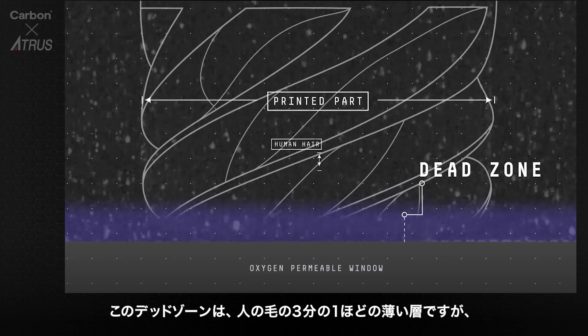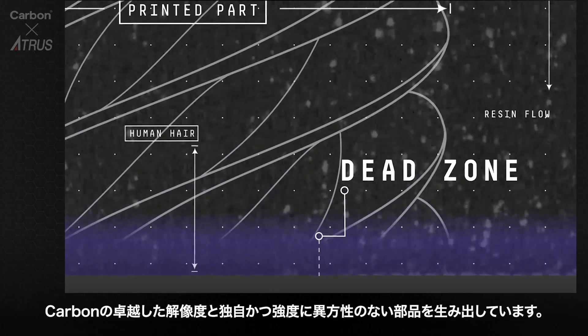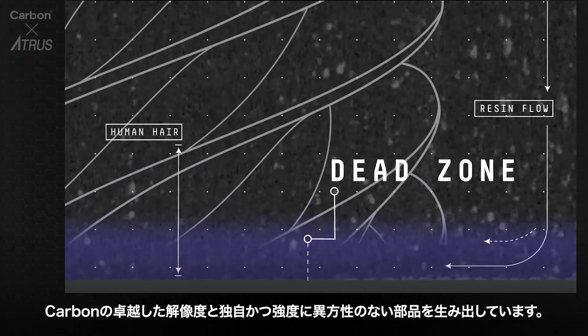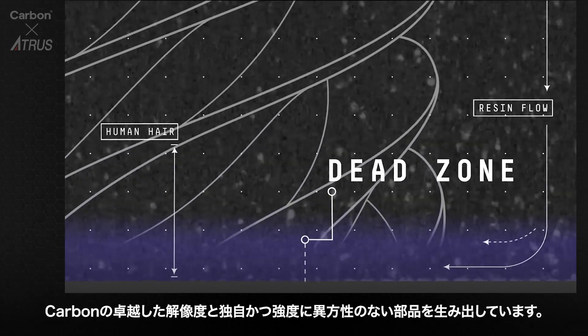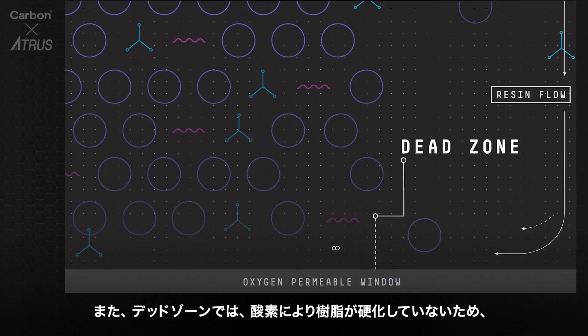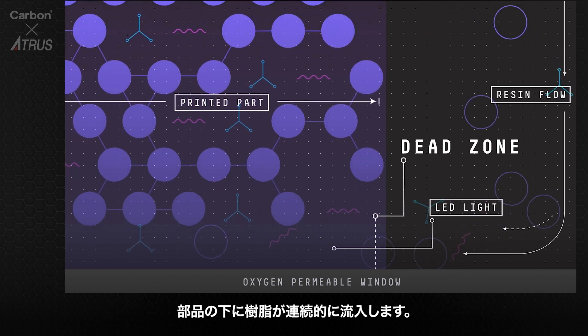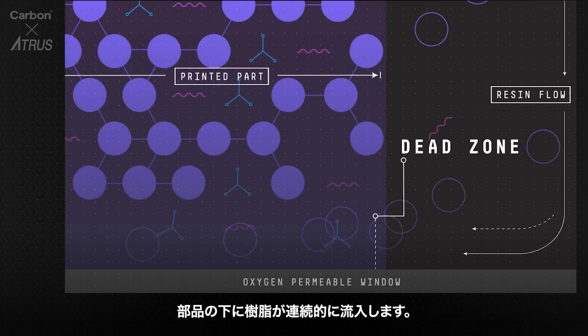The dead zone is only a third of a human hair thick; however, it is the area responsible for Carbon's remarkable high-performance resolution and unique isotropic parts. In the dead zone, oxygen prohibits light from curing the resin situated closest to the window, thereby allowing for the continuous flow of liquid beneath the part.